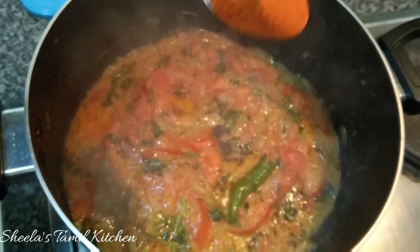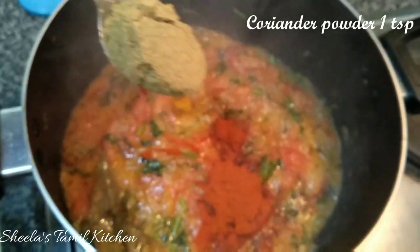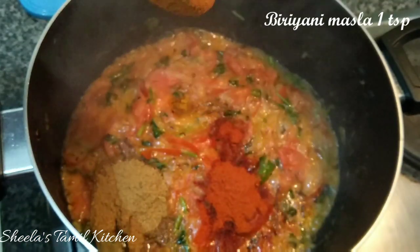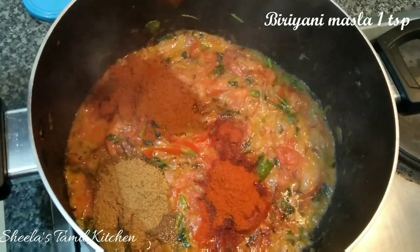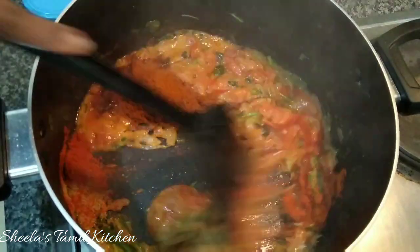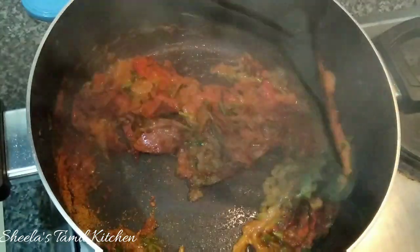Add 1 teaspoon of spice and 1 teaspoon of paste. Put it inside the masala. Add medium heat to your masala.